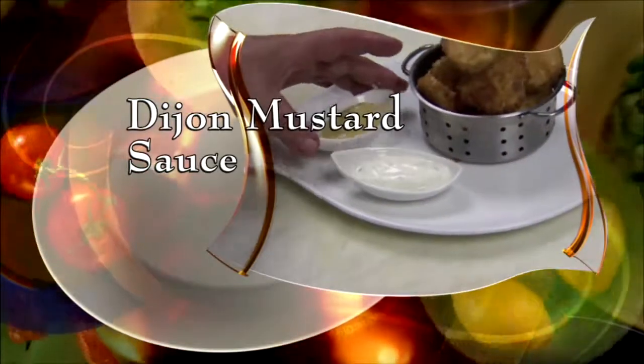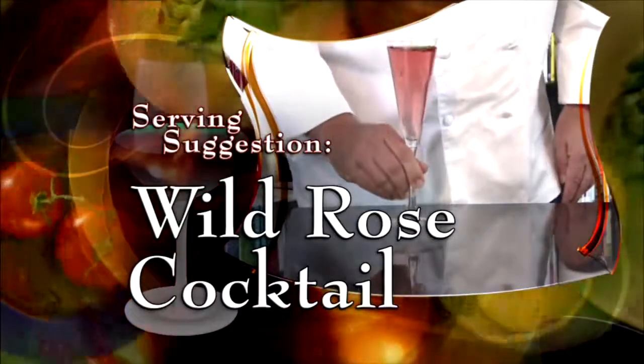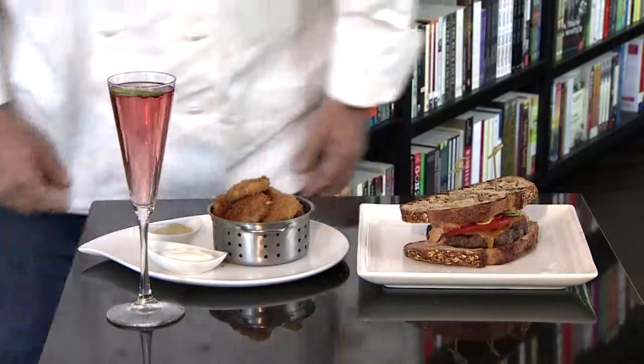Serve with a little bit of Dijon mustard sauce and a fresh dill tzatziki sauce. With our Sears burger and urban pickles, I suggest a walrose cocktail. Welcome to the Cafe at Books and Books at the Arsht Center. This is my Sears burger and Chef Alan's urban pickles. Hope you enjoyed.